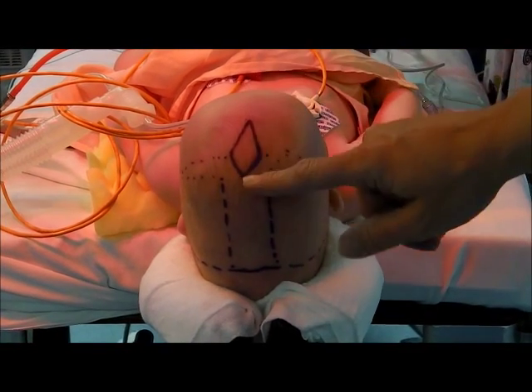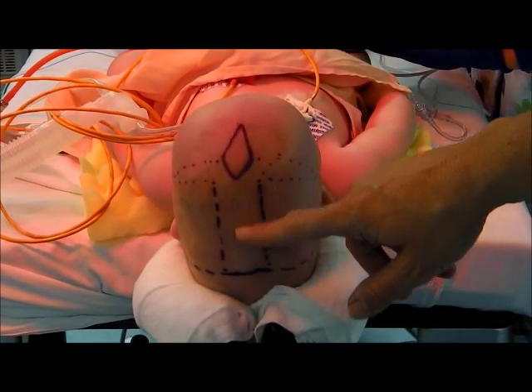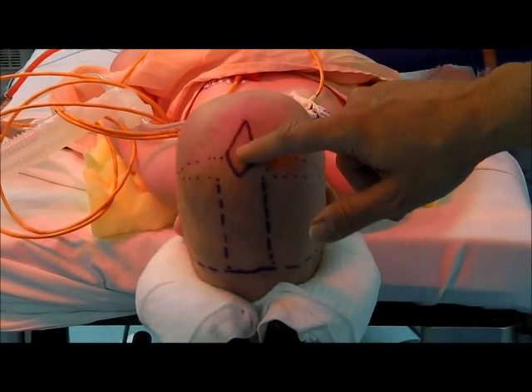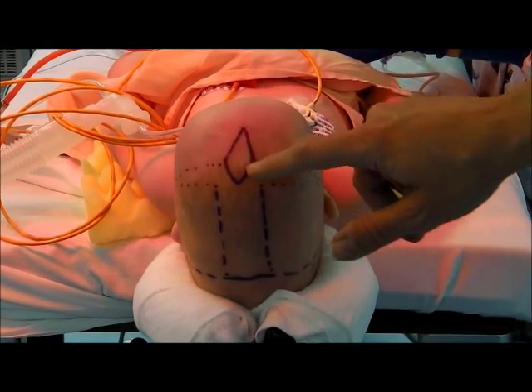This baby has sagittal synostosis. I know you can't see it, but I can feel the ridge that goes posteriorly, anteriorly to the baby's fontanel.